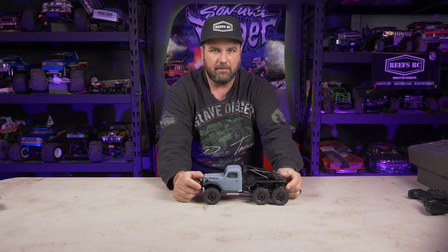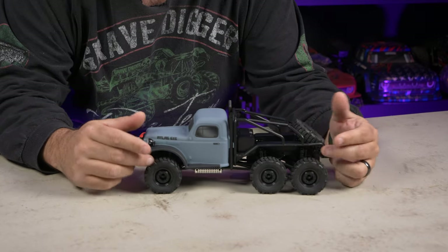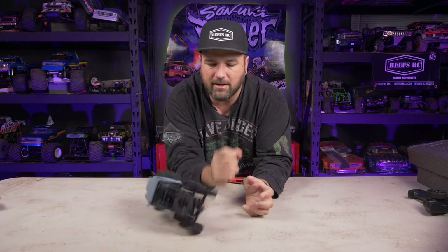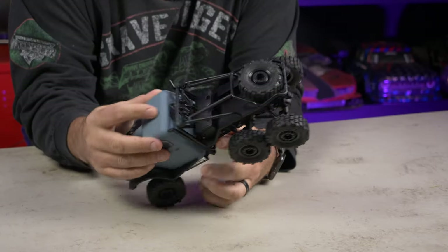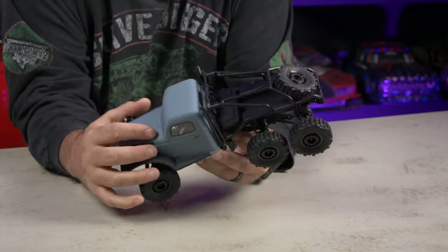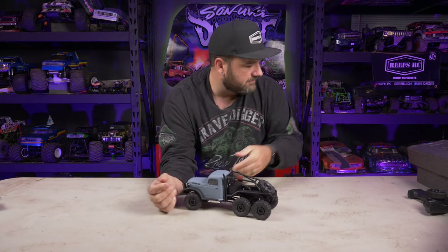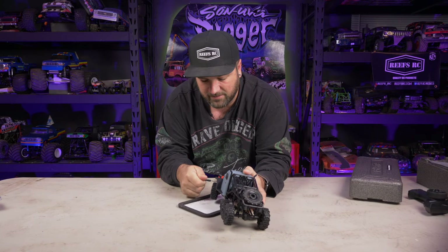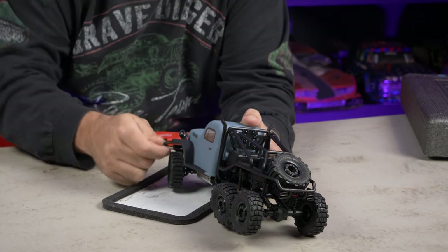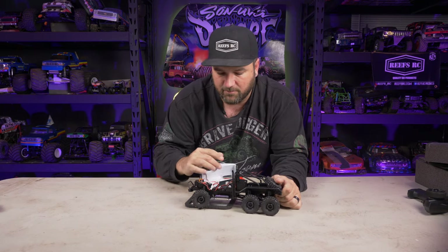The truck itself looks so good. It's got six tires — technically seven functional tires — and the overall look is absolutely stunning. It has working lights front and rear, including working tail lights. The body opens up; it's magnetized and also held with screws on the front to pivot up. All the hardware is Phillips, and it does come with a tiny Phillips head screwdriver.